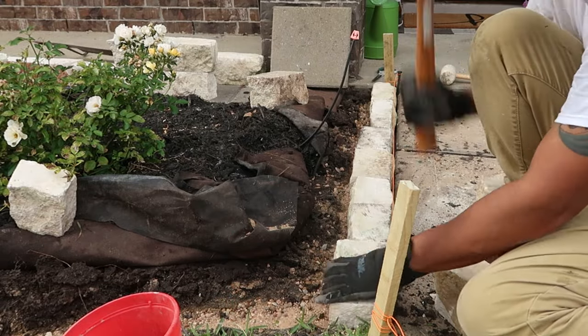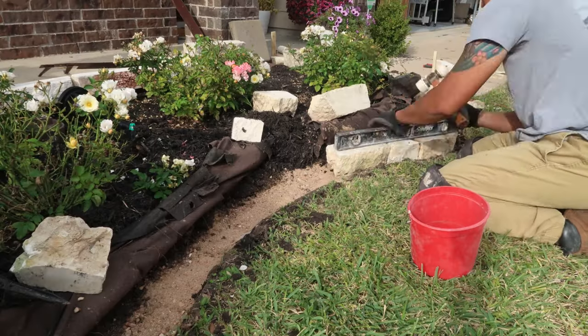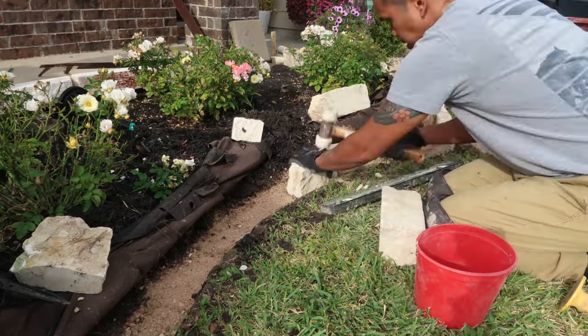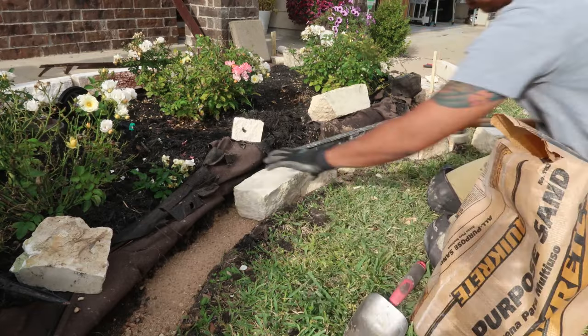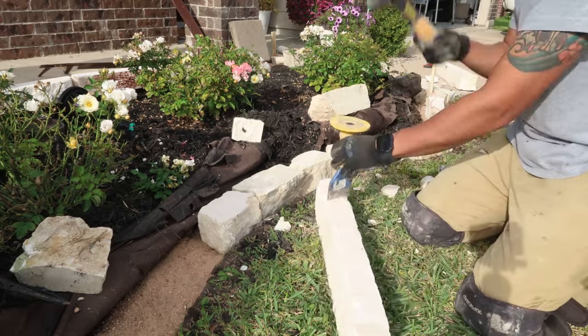I'm not using any particular pattern to lay down the rocks, but I'm trying to keep it with some longer stones and some shorter stones. The good thing about limestones is you can crack them however you want, chisel them down, and shape this raised bed just the way you need to.